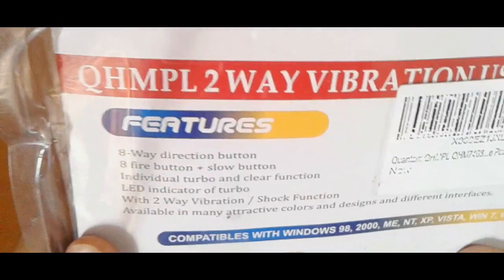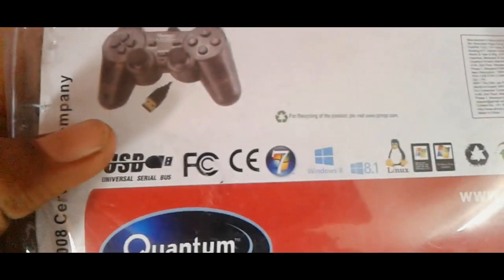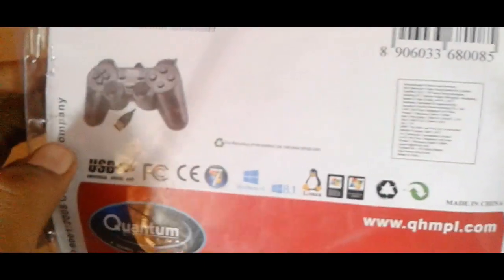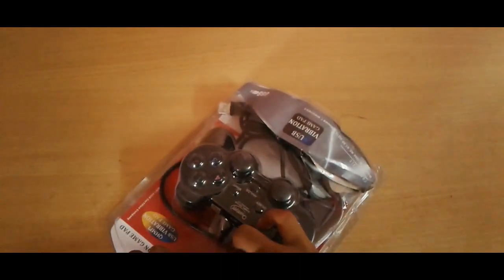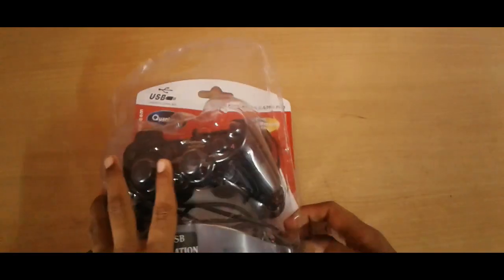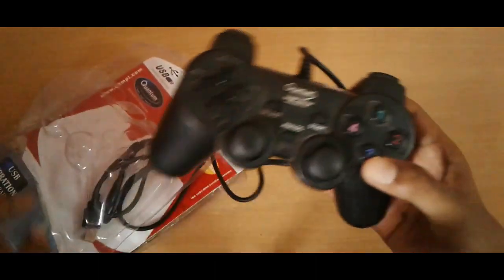There are some features listed, and we have also been given some precautions here. So let's open it up.